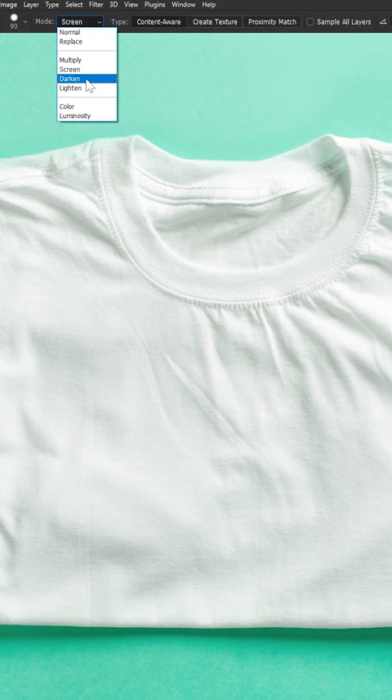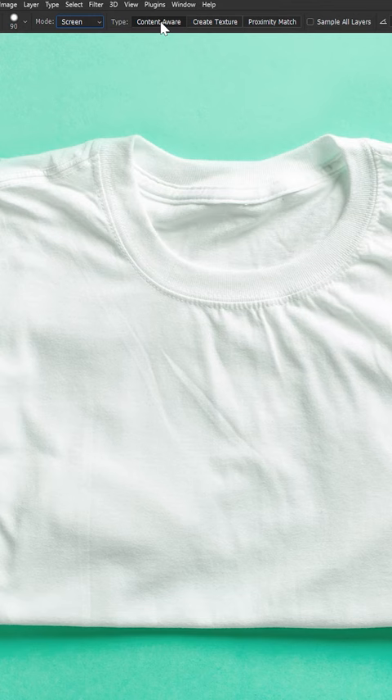Which one we choose will depend on the color of the shirt. For light colored shirts — the shirts that show wrinkles the most — Screen is going to work most of the time. Now we want to make sure Content Aware is set, and we can just paint over some of these wrinkles.